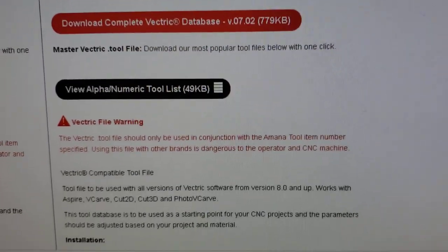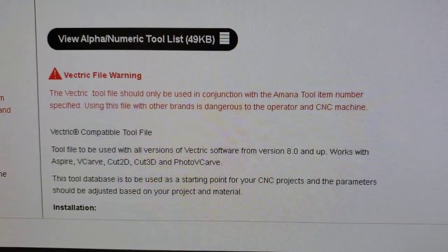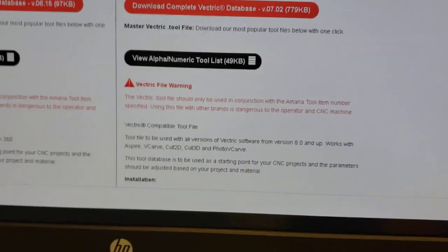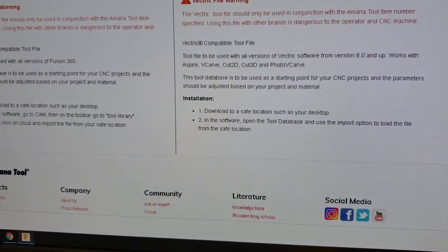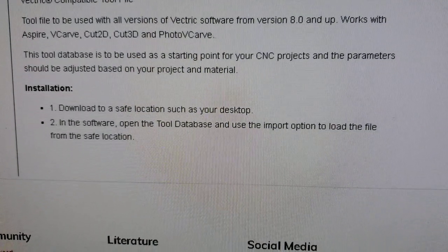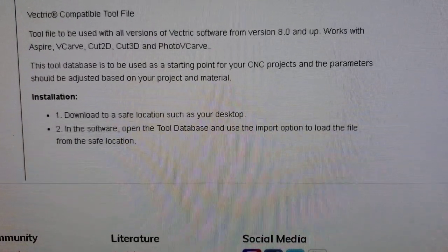With Vectric you're going to have to read all the information on how to do it. They tell you in the installation section. Download into a safe location. Then in your software, open a tool database and use the import option to load the file from your safe location.